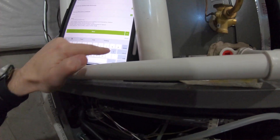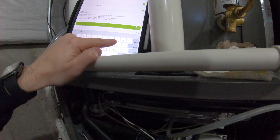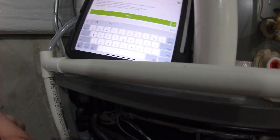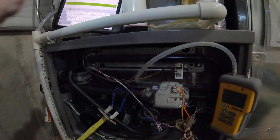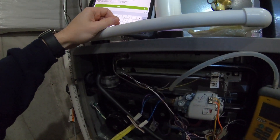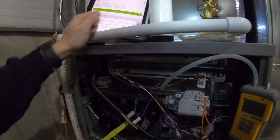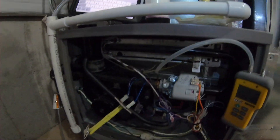Now we add them together to get the total external static pressure: 0.66 plus 0.28 equals 0.94 — that's the static pressure of this furnace. Almost an inch. You can see how manufacturers put 0.5 as the design static pressure, but I almost never see 0.5 inches of static pressure anywhere.